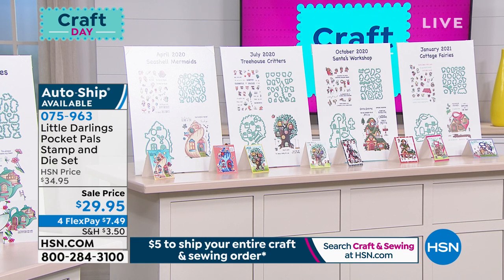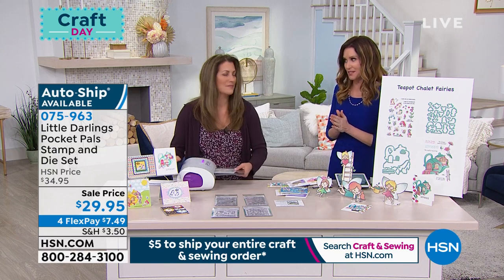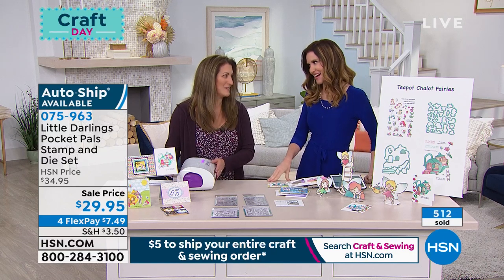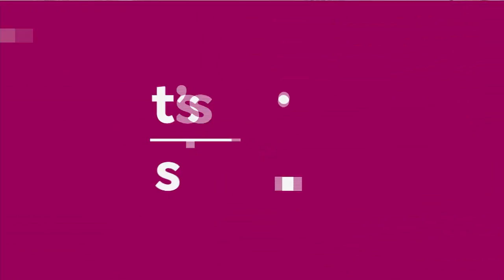Auto ship is so popular — the treehouse critters, are you kidding me? You'll have the little woodland creatures and be able to use these throughout the entire year. What a great opportunity to have those interactive cards. If you're on the phone, go ahead and stay there or go to hsn.com. Item number 075963. Thank you so much. What a treat.